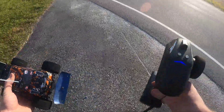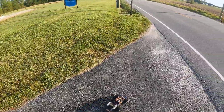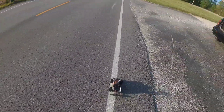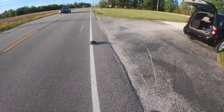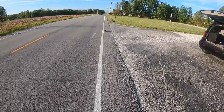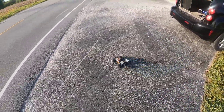I gotta change the settings in the car. Maybe I might be set up already — I'm gonna have to make sure it's running straight. It looks like it's running off to the right a little bit. There's a car coming behind me. I think we're going so smooth.